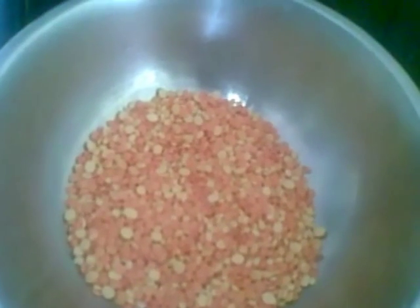Hello and welcome. Today I am going to show you how to make dal fry, a Punjabi recipe.